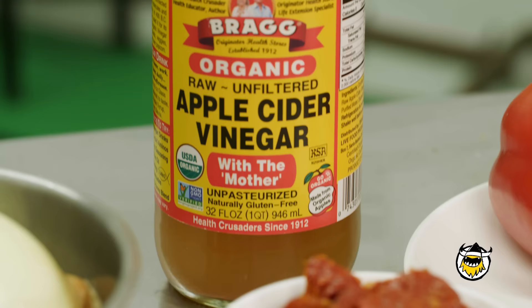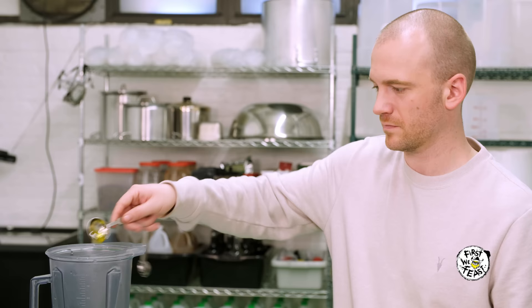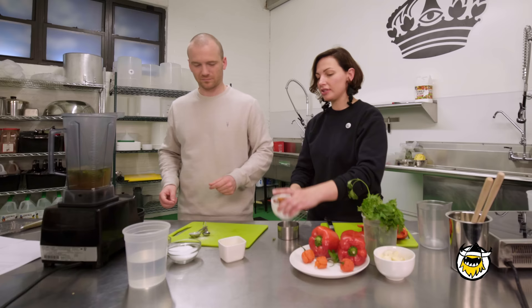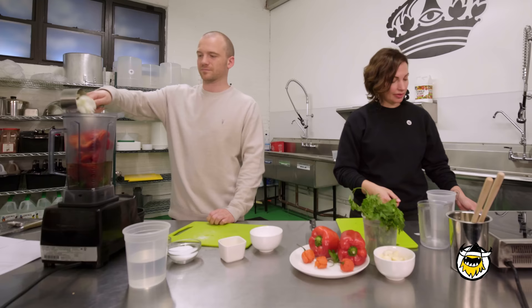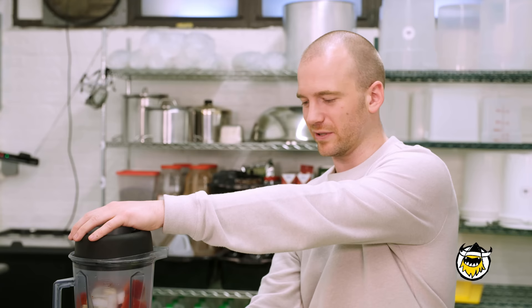We're calling this the Sicilian scorpion sauce — what's our Italian twist? What are the ingredients? First up, three cups of apple cider vinegar, two tablespoons of sweet vermouth, two tablespoons of olive oil, two tablespoons of Italian parsley, one tablespoon of salt, one tablespoon of pepper, one cup of sun-dried tomato, two cups of red bell pepper, one cup of sweet onion, and six cloves of garlic. We're putting two scorpion peppers in — if you're at home, maybe try with one and see where you're at, but we're going straight to the moon with this one.